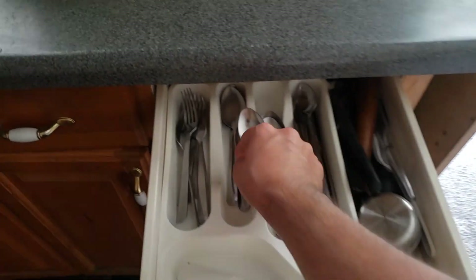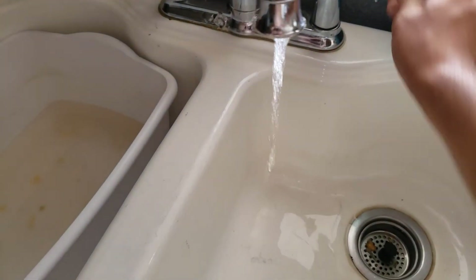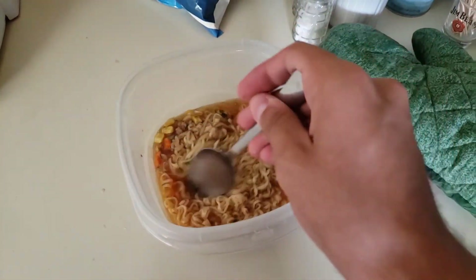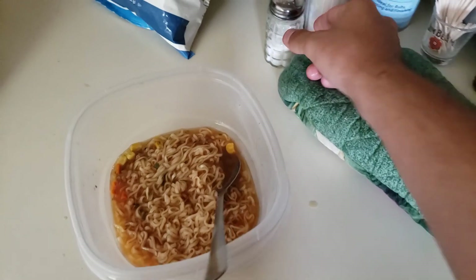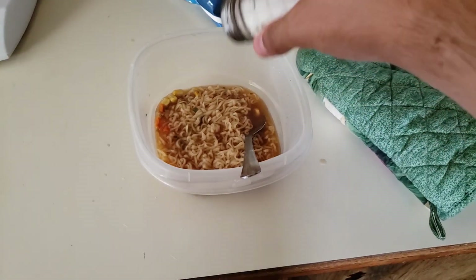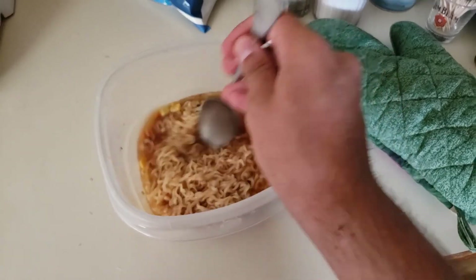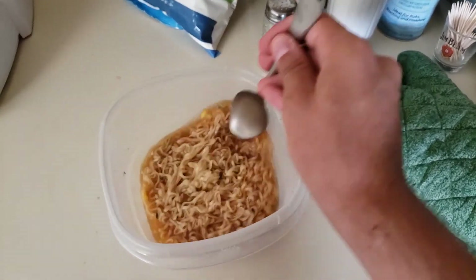Now let's get a spoon and rinse it out. There we go — just stir it up just like that. Now I'm going to add some salt into it. Salt is added to the ingredients — amazing ingredients, right?